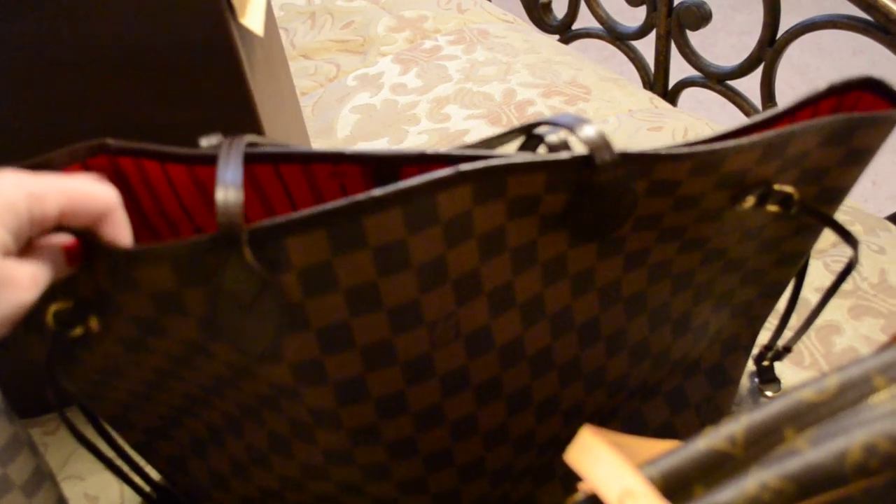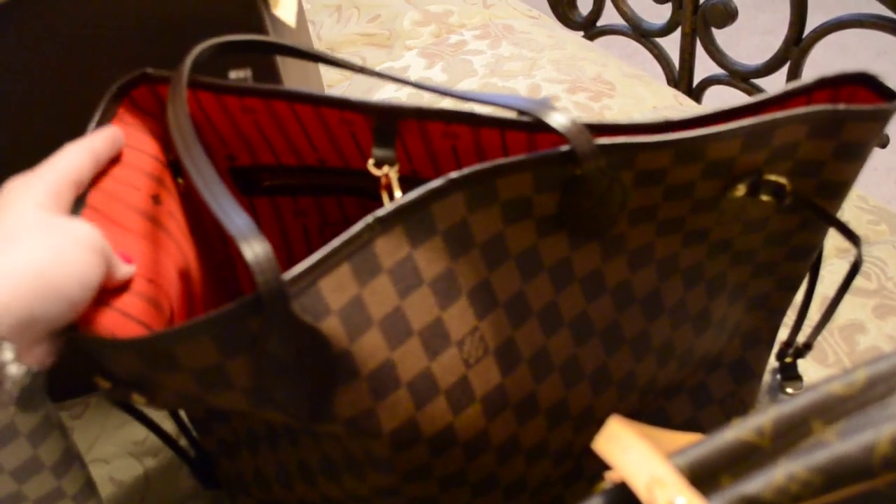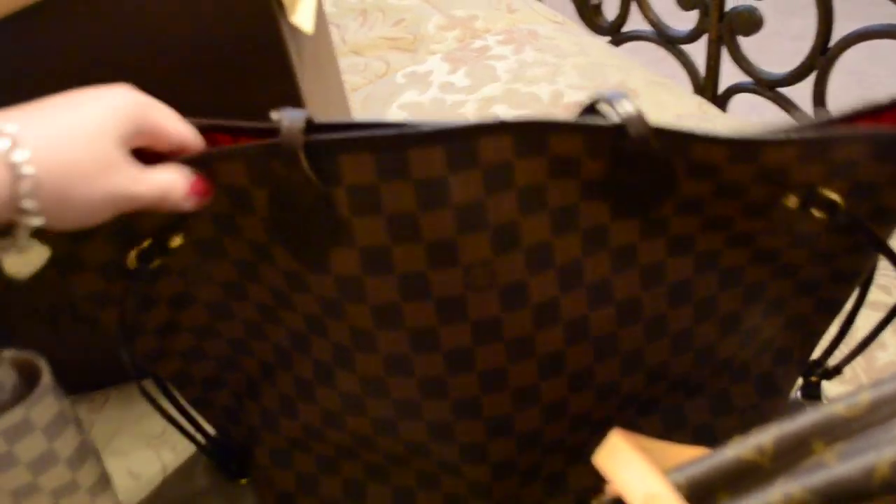The Neverfull — this is the Damier Ebene color and this is the MM size. I haven't used this a ton since I had kids because it doesn't have a zipper on the top and it's totally open, so I'm always afraid of things falling out when my bag gets slung on my shoulder or I'm leaning over. But it's still a great bag for traveling and I still have it in my collection.